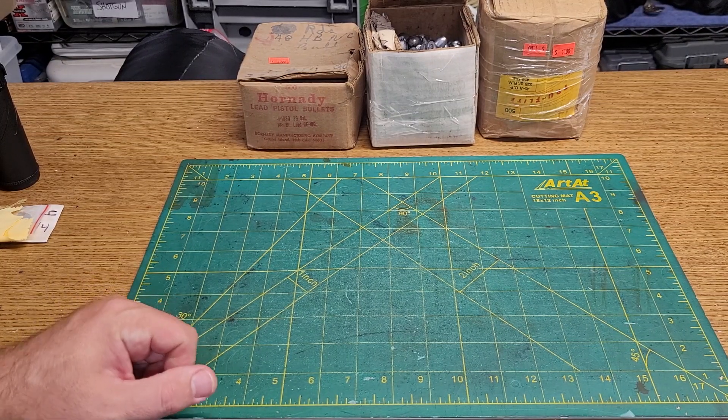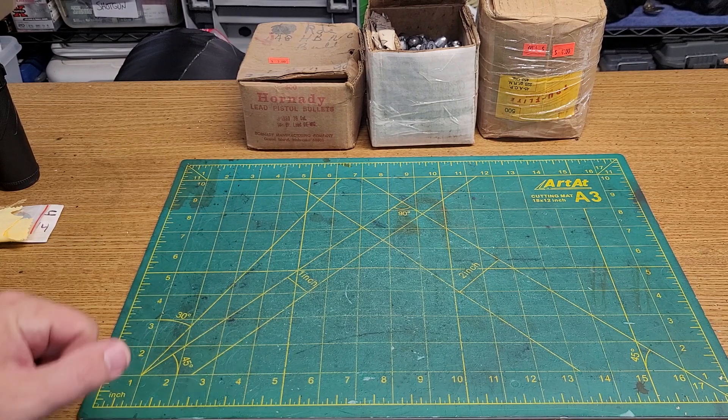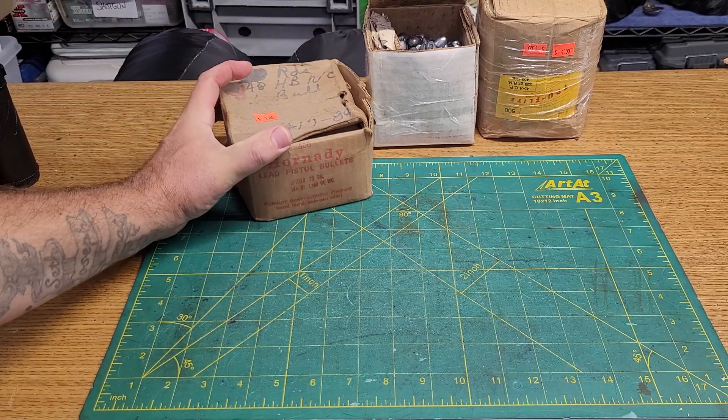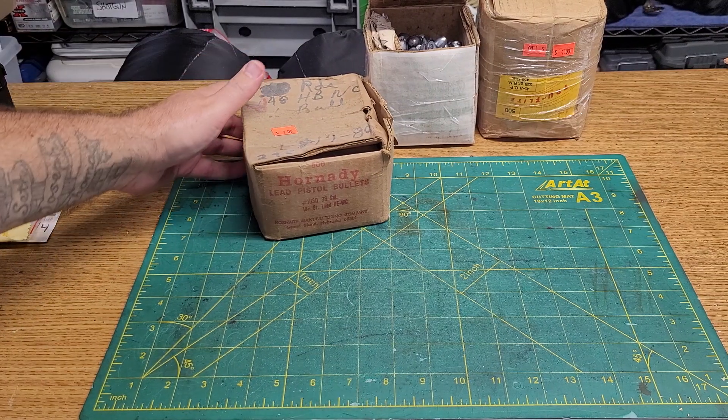Hello all, hope everybody's having a good weekend. I just thought I would share a little something - Seth and I took a ride today, went out to a couple of our favorite gun shops and his favorite airsoft shop.